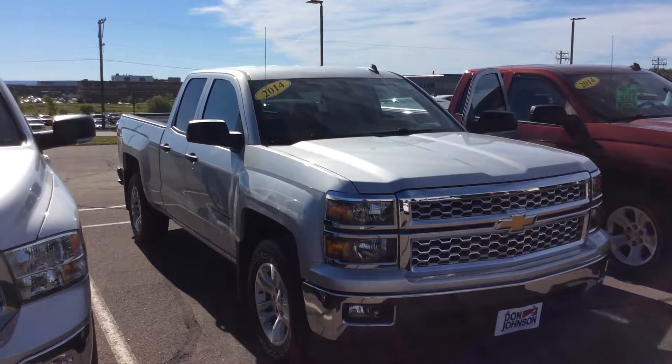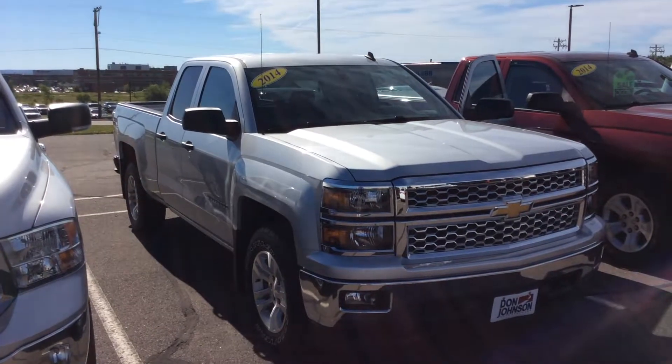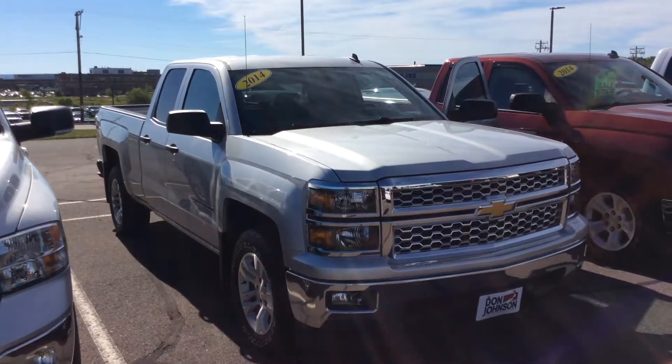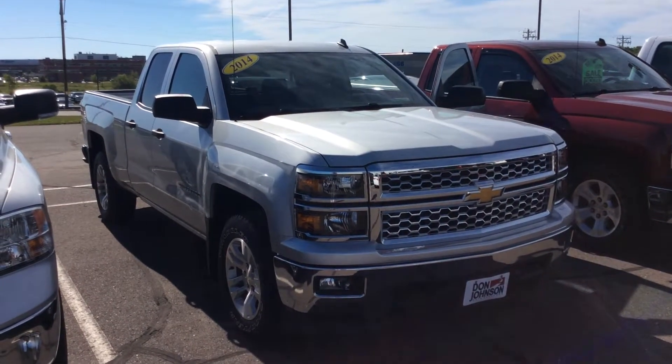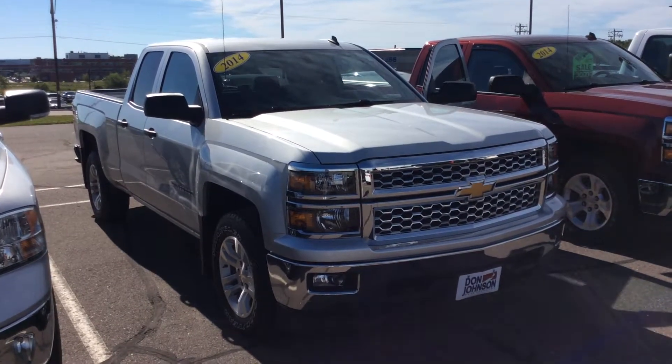This is Bob at Don Johnson Motors here in Rice Lake, Wisconsin, taking a look at one of our new trade-ins that we've recently added to our inventory. What we're looking at, as you can see, is a 2014 Chevy Silverado. It is the half-ton double cab, and it does have the 5.3 V8 and the All-Star package.